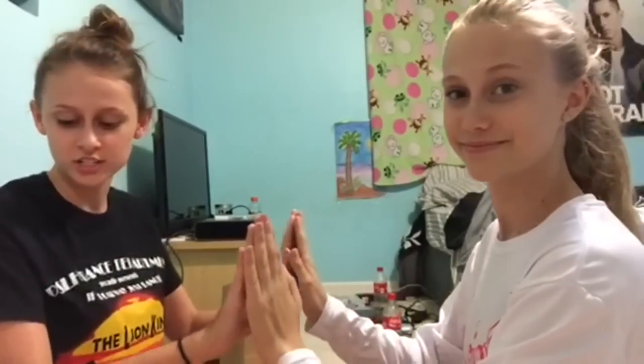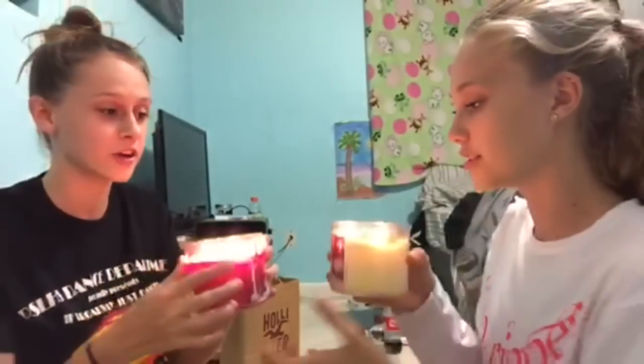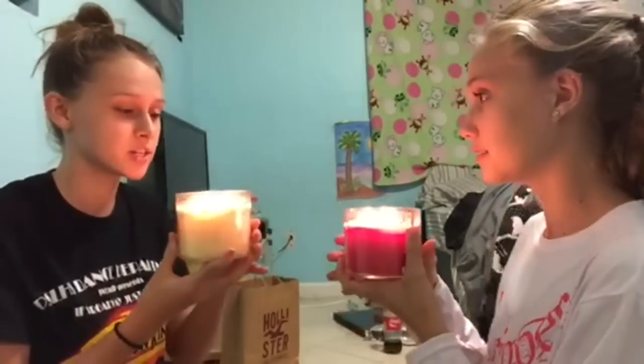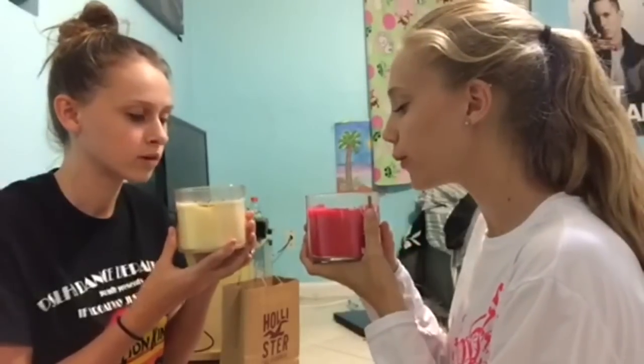And then what you're going to do is take your candle and hand it to your friend. Be very careful with this step because candles do get hot. Just like that. And that completes the spell.